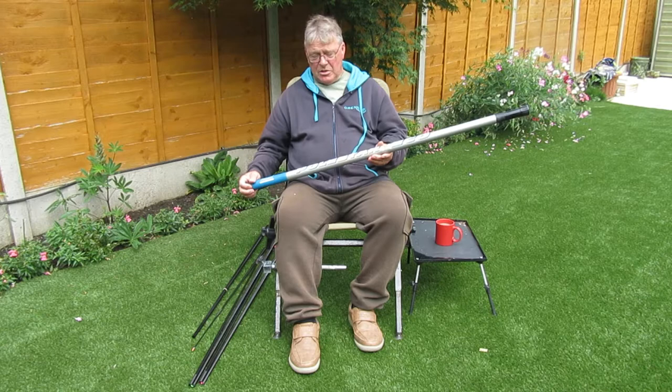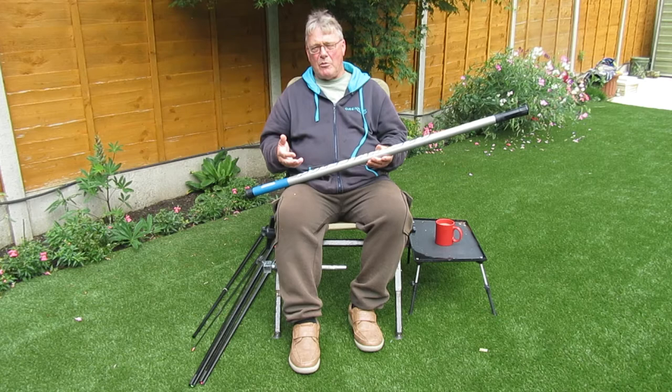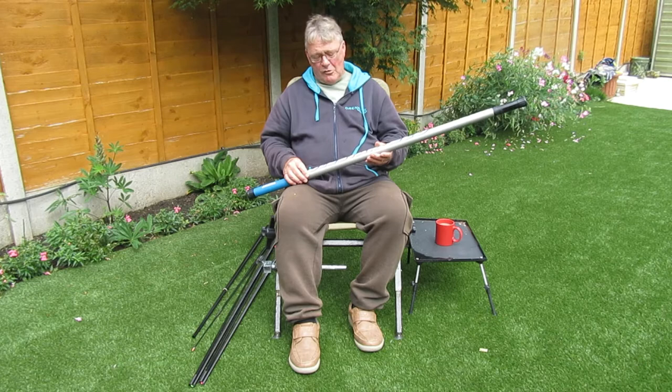Why a pole? It gives you more reach and more control. There are a lot of anglers who are totally anti-pole. I can't understand this because a pole, when all said and done, is a longer stick with a line tied to the end of it. I think where most people get confused is they see pictures and videos of guys sitting on what I call oil rig boxes holding a 3,000lb 16m carbon pole. Well, that's not what this is — this is the short pole.